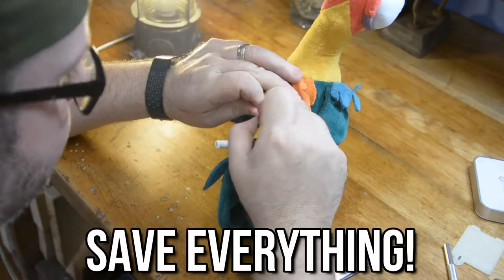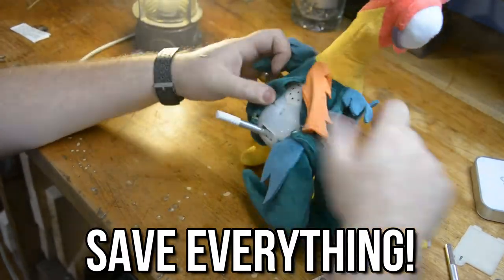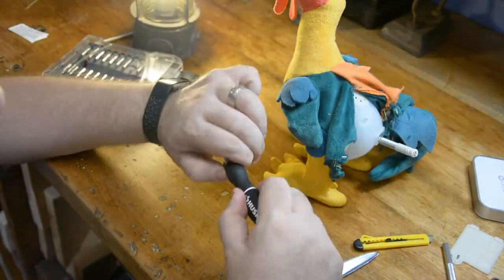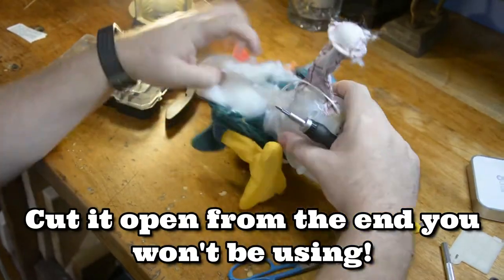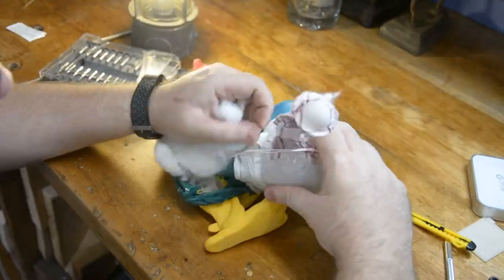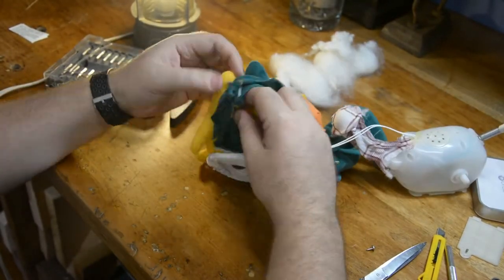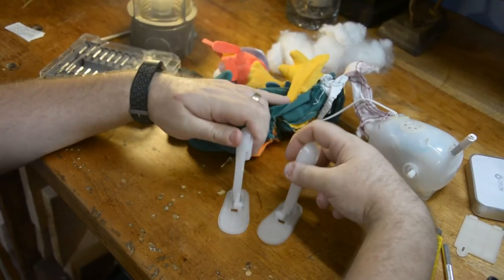There are two rules I like to hold to that make things a lot easier and go a lot smoother. The first one is save everything you pull out of the stuffed animal — all of the stuffing, all of the animatronics. That way, if you need to use it later on in the process, you'll have it. The second is to start from the opposite end of what you want to save, so you can cut it open and rip everything out without getting knives or scissors near the parts you want to keep.